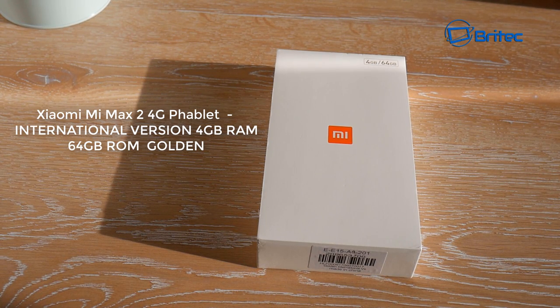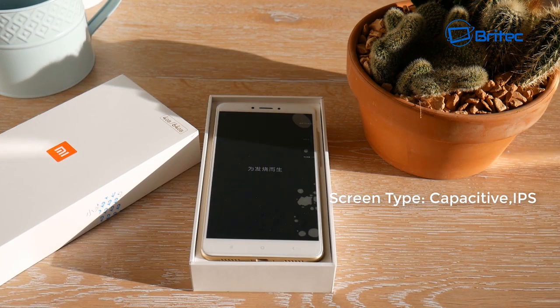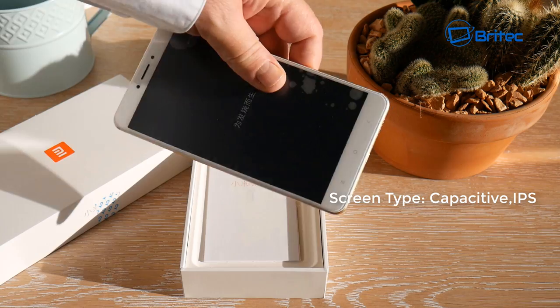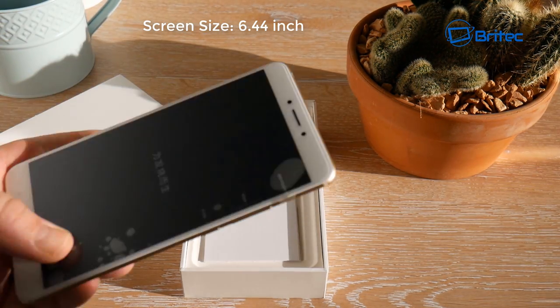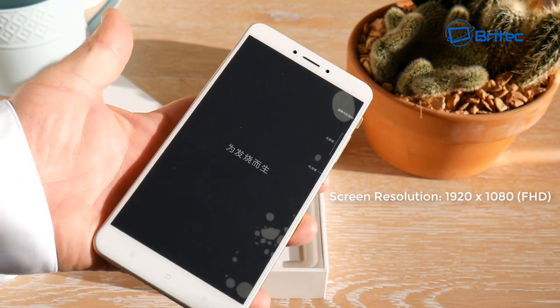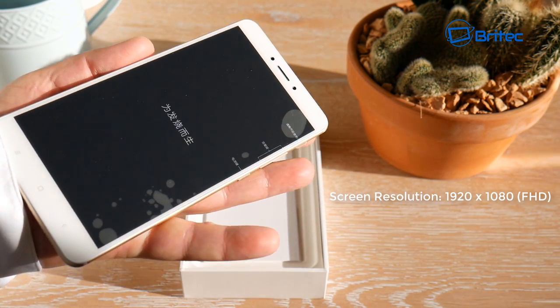Here's another product review — this is the Xiaomi Mi Max 2, a new release from Xiaomi. The screen panel is an IPS panel which is very colorful and vibrant. The screen size is pretty big at 6.44 inches, making it a large phone, and the screen resolution is 1920 by 1080.